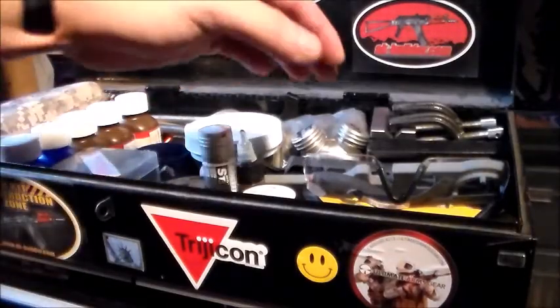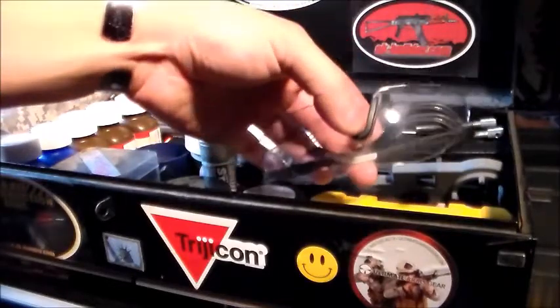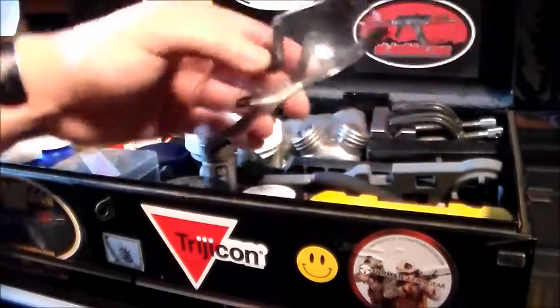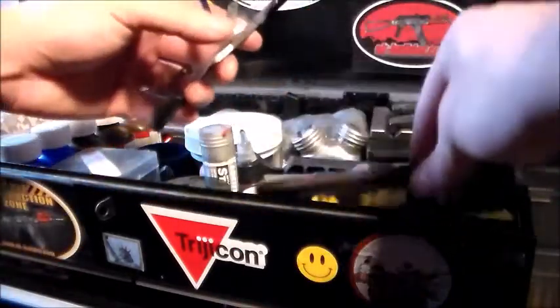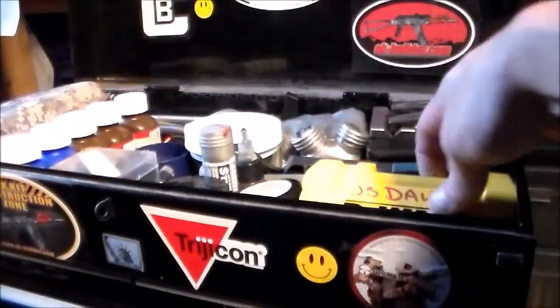First on the list are my ESS ICE glasses. These are military-issue glasses but they make very good eye protection — they are actually ballistics rated. I also have a level for leveling scopes and whatnot.